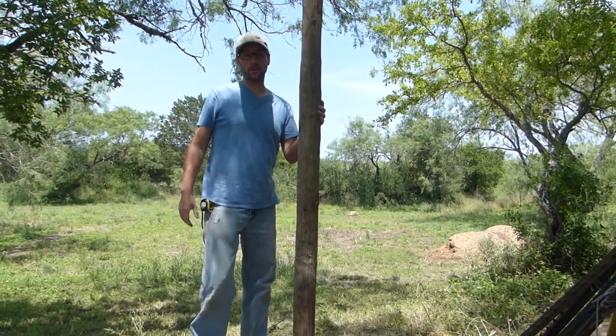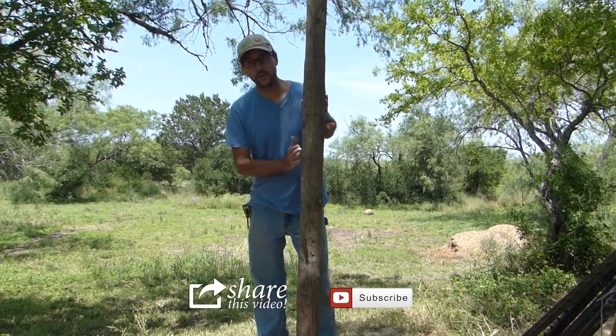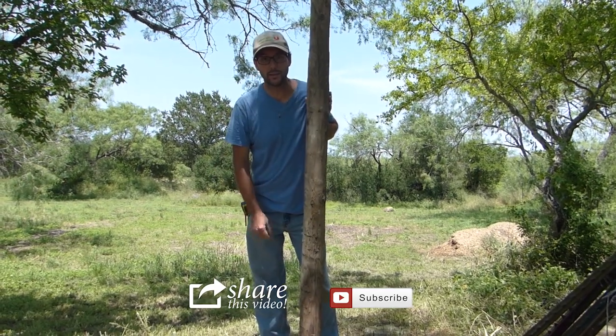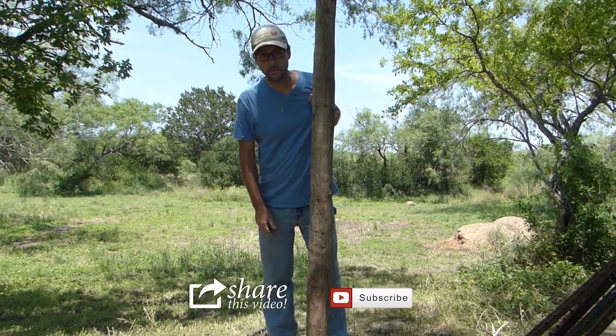There you go — that is one gate post that shouldn't move a whole lot once we get a gate put on here. We'll be back in future videos showing you why we're putting a gate here and what the rest of this fence is going to look like. But for now, that's it.